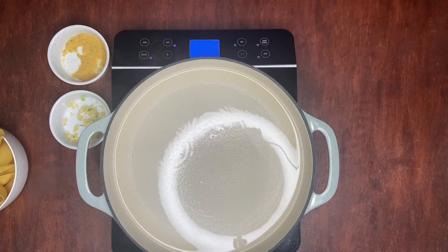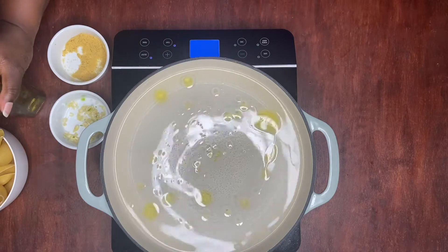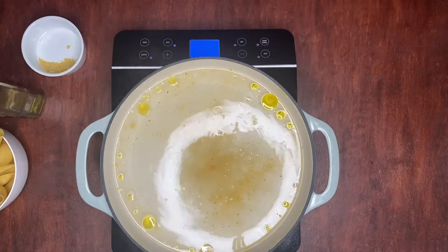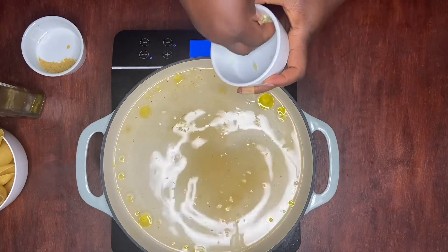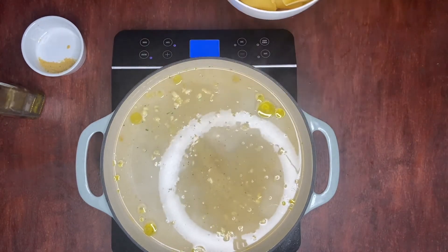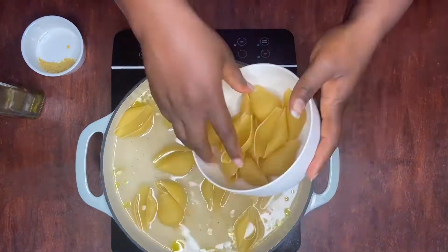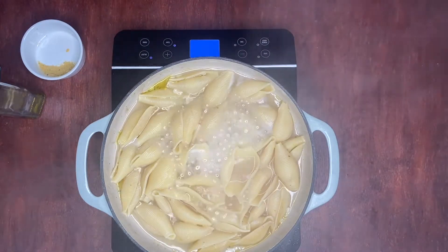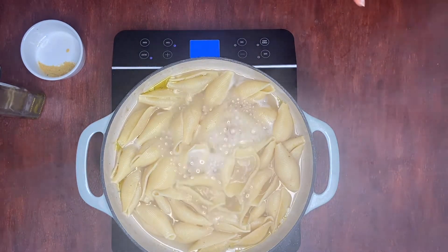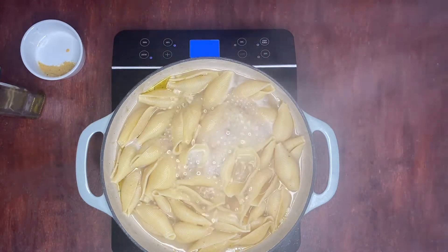I'm going to add some olive oil to my water, along with some bouillon seasoning and garlic to give my pasta some flavor. I'm going to add my jumbo shells and cook for nine minutes as instructed on the box. After 15 minutes, our pasta is ready — those nine minutes were not enough, so I added an extra couple of minutes. We're going to take out the water and let it cool down a little bit.